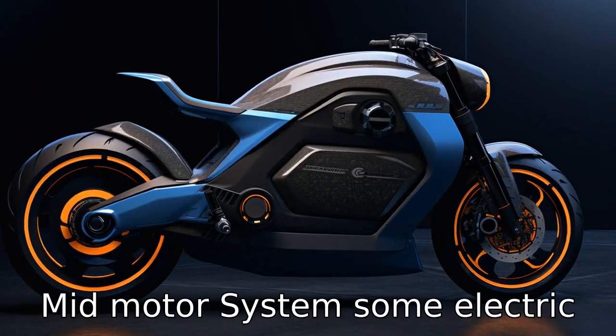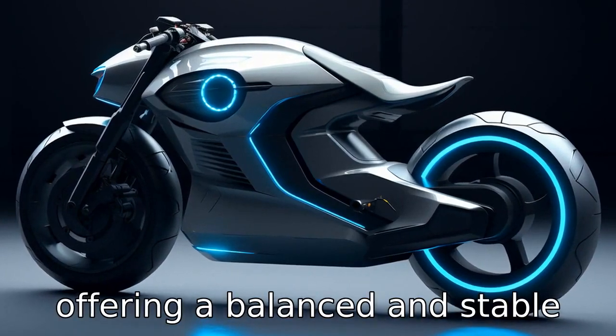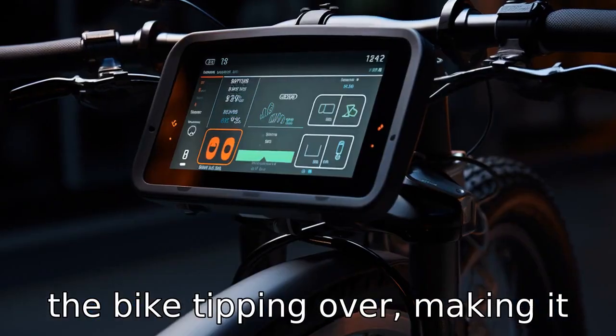Tip 5: Mid-motor system. Some electric bikes have a mid-motor system where the motor is located in the center of the bike, offering a balanced and stable ride. A balanced distribution of weight reduces the chance of the bike tipping over, making it safer for seniors.